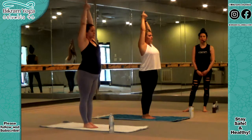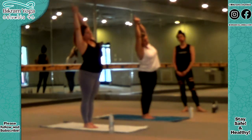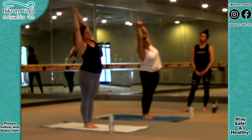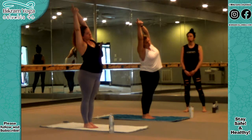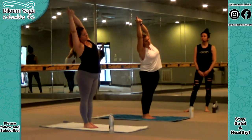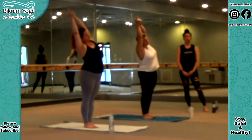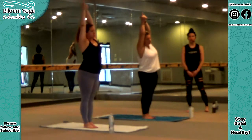Push your hips forward a little bit towards the mirror, opening up your hips and pelvis. Upper body leaning back a couple of inches, opening up your chest and ribcage throughout the posture. Maximum body weight on the heels. Chin up, arms and head together. Inhale, stretch up out of the waist, touch the ceiling. Bend your body to the right. Without bending your elbows or your knees, push your hips to the left. Feel the tremendous stretching feeling down the left side of your body, inside out, bones to skin, fingertips all the way down to your toes. Inhale, breathe in. Come up.